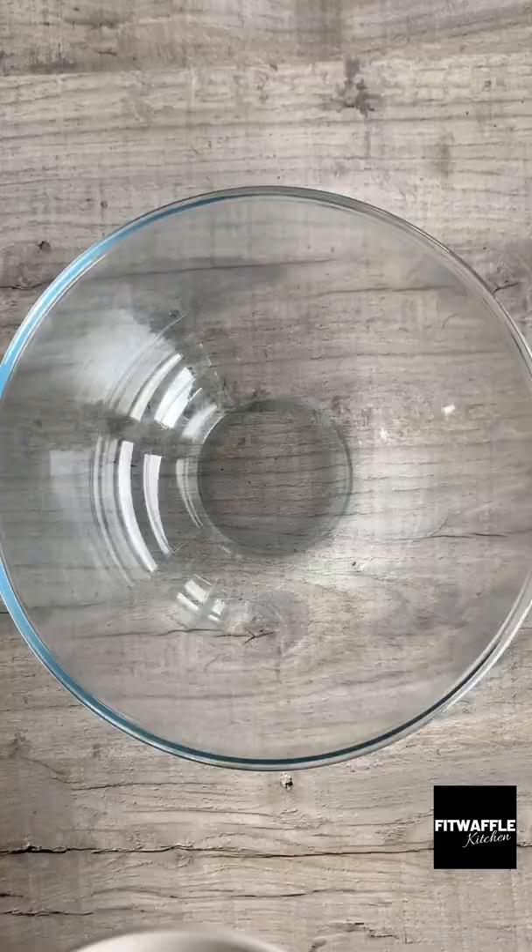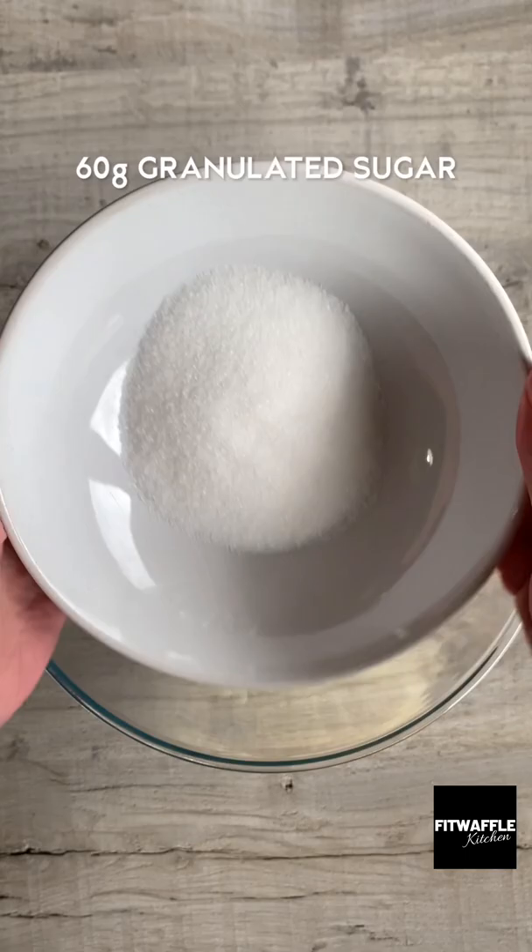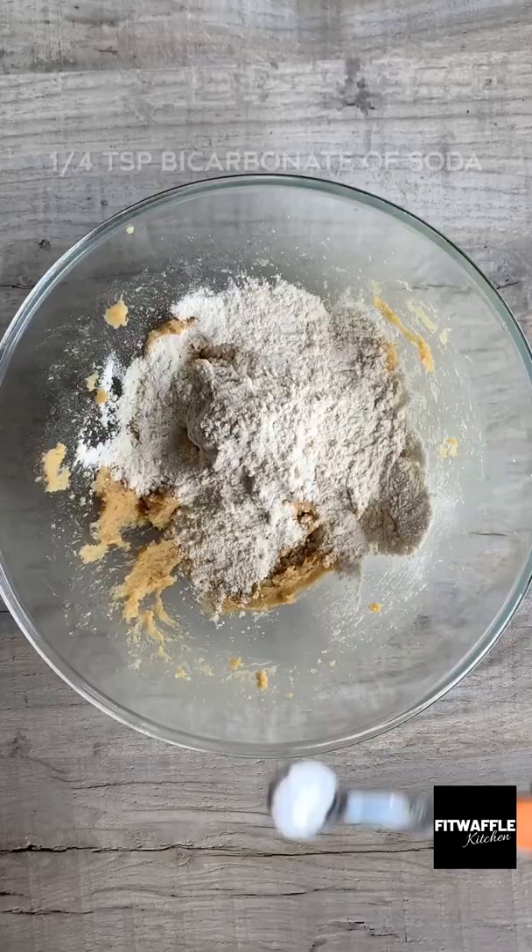Here's how to make a hot cookie dough skillet. Add softened butter, light brown sugar and granulated sugar to a bowl and cream these together. Then add one egg yolk and vanilla and mix until combined. Add plain flour, bicarbonate of soda and salt and mix to form a dough.